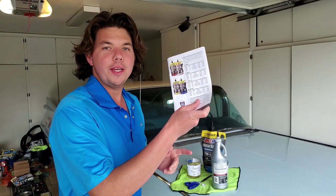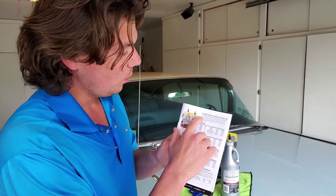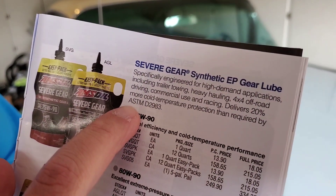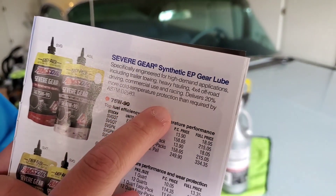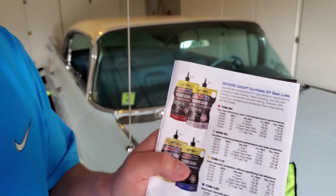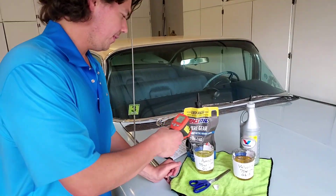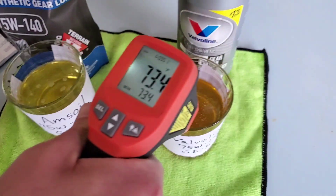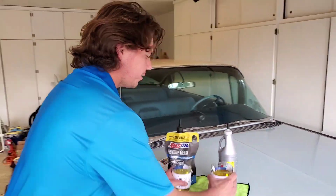Let's get them in the freezer. We have a brochure from AMSOIL — they claim, and I've seen many studies, where it actually exceeds the industry standard cold pour test, the ASTM D2983, and delivers 20% better cold pouring protection. That's very important on your gears when you're driving in the cold. The temperature of the gear lube here is 74 and 73 degrees. Let's go ahead and get the lube in the freezers.